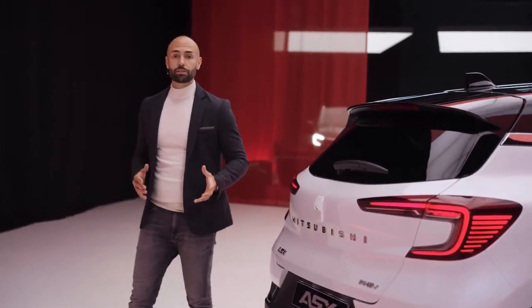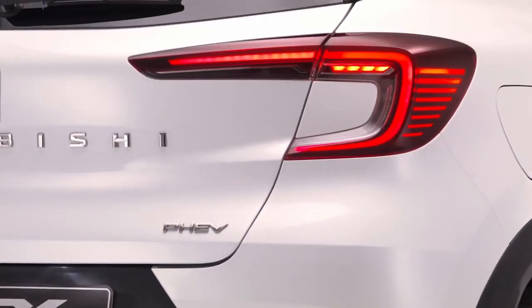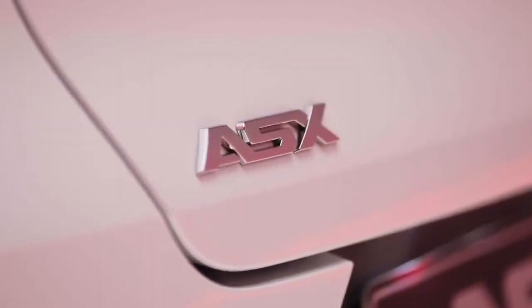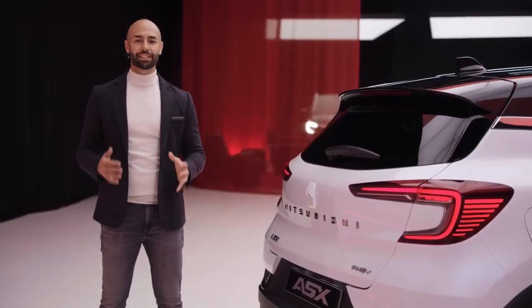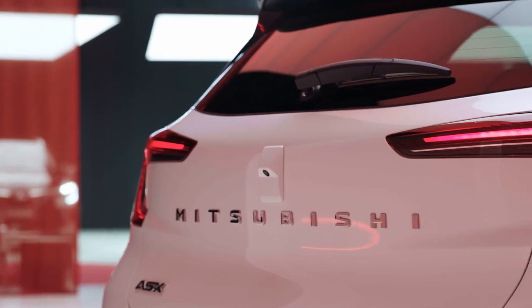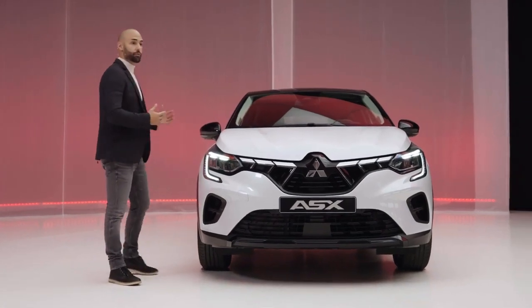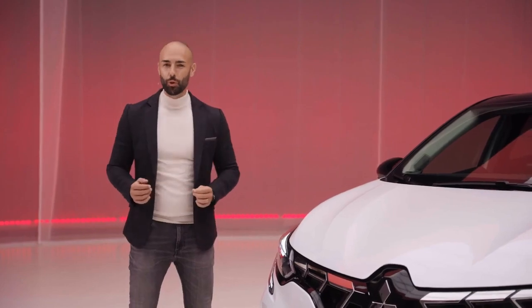The rear complements the sporty versatility of the design. The taillights are distinctively styled LEDs, just like the headlights in the front of the car. We have also developed a completely new ASX badge and Mitsubishi World Mark, to emphasize that this is indeed a whole new generation ASX. You can choose from six captivating colors, and for the top version, you can opt for a black roof, giving your car a distinguished two-tone vibe.